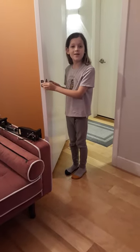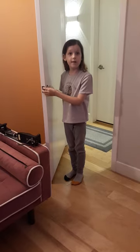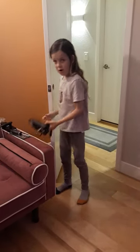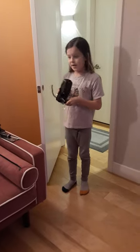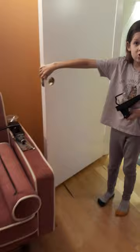Hi guys, welcome back to Chillin' with Dylan. Today I'm going to be installing a Lockly Secure Plus Plus RFID door lever. This is the lock we have today and as you can see I've already previously installed the latch, so we're going to install this today.